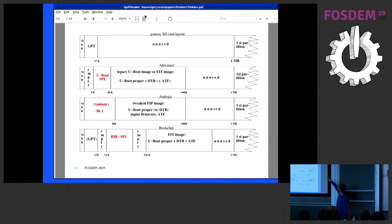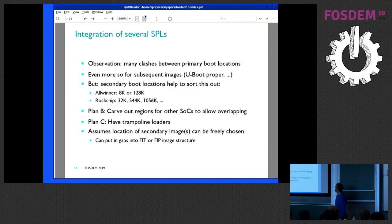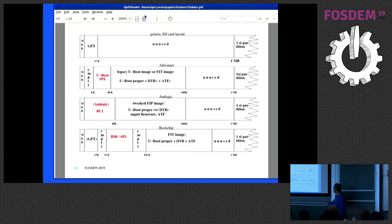The first megabyte is typically unused and the first partition starts at one megabyte — that's how typical partition tools lay it out. For Allwinner, as I said, it starts at 8K. Rockchip starts at 32K, and MediaTek just behind it. Those are the basic boot code regions, marked in red. This basic boot code then loads the rest of the actual boot code after it has initialized DRAM, because it then has more space. The thing is, as you can see — it's not really to scale, but those three actually overlap in one region. There are quite some clashes, and even more so for the actual U-boot and ATF part.